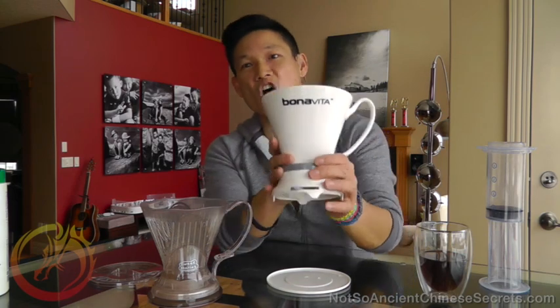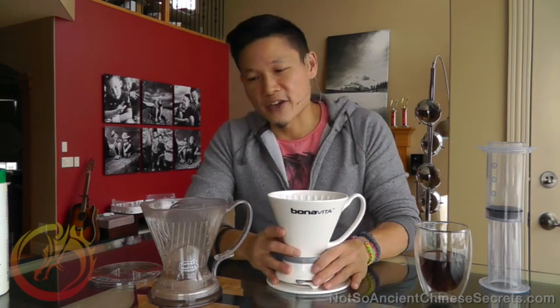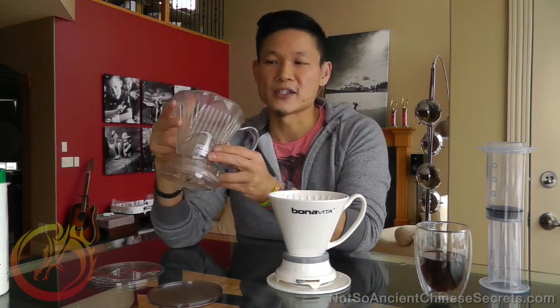This is Dave from Not So Ancient Chinese Secrets and I'm here with a much overdue review of the Bonavita Immersion Coffee Brewer. Our previous favorite was the Clever Coffee Dripper, and this one is from Sweet Maria's.